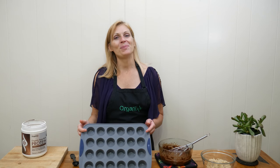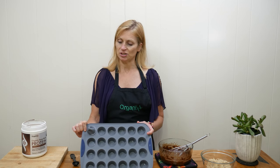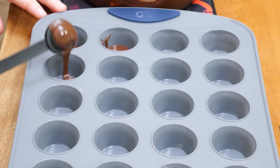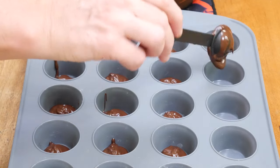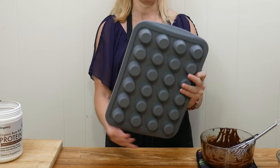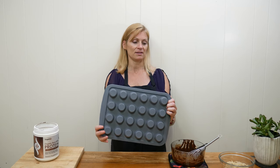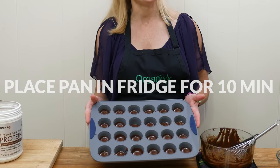In your miniature muffin pan, either line them with paper liners, or use a silicone pan so you can easily pop them out when done. Add about one teaspoon of melted chocolate into each cup — just enough to line the bottom. Optionally, tilt the pan in a circle to let the chocolate go up the sides, or use a spoon or knife to press it up. Then refrigerate for about 10 minutes to let the chocolate set.